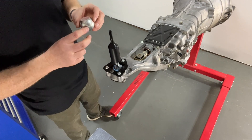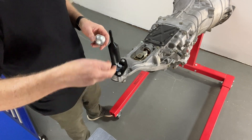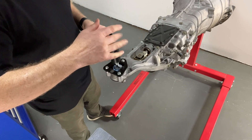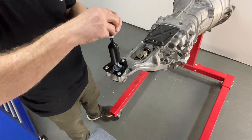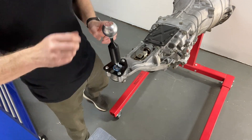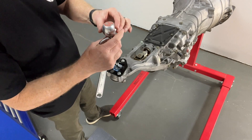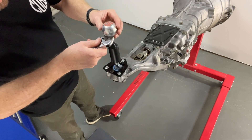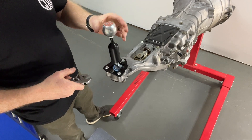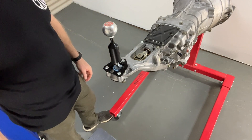Okay, and then we're going to install one of our super sexy CubeSpeed gear knobs. These don't come with the kit but they're available separately. You line up the logo and then do up the lock nut underneath. Beautiful — just like that.